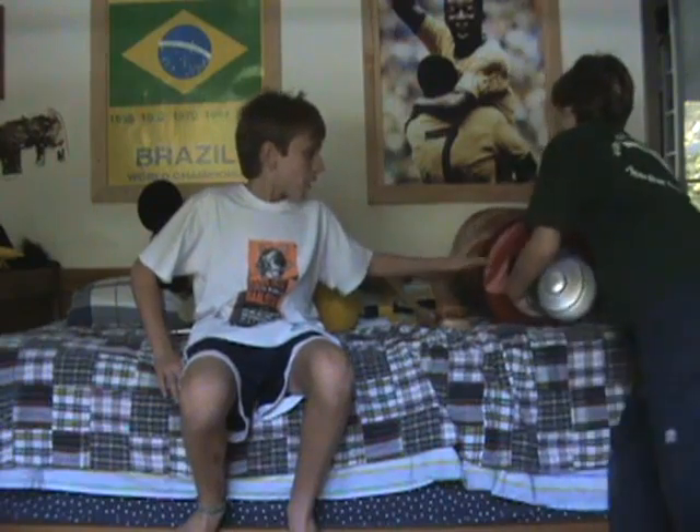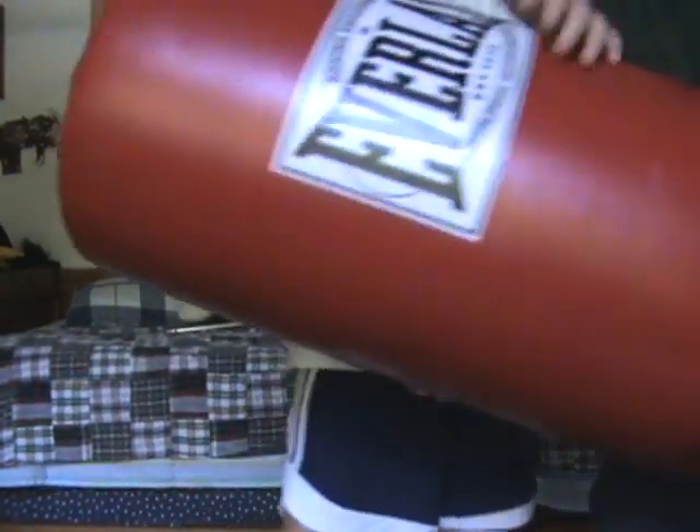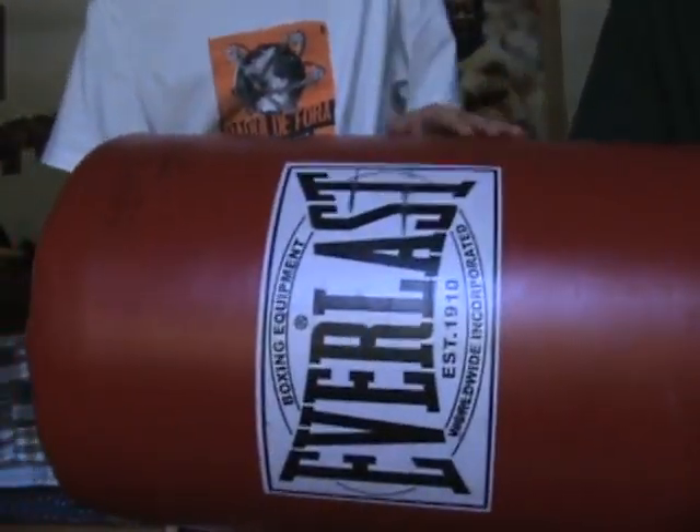This was in our previous video — our latest. It is not as heavy as it looks. It's the punching bag that Ian used.